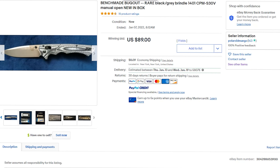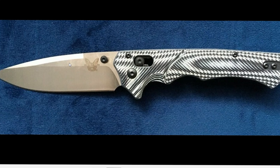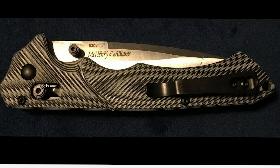Hey YouTube, Sweet Knives here. Check this out — we got another fake knife review on YouTube and I just want to point out a few things. This kind of stuff really bothers me. This knife here is advertised as a Benchmade Bugout, but as you can see from this picture, it's definitely not a Bugout knife. These are some of the pictures — it looks more like a Ruckus.